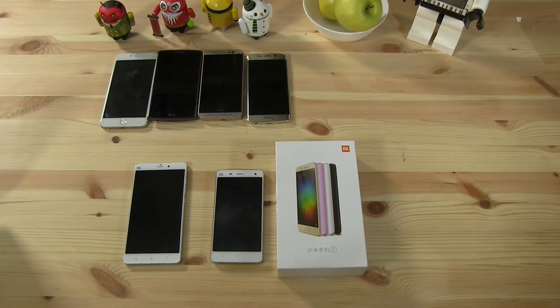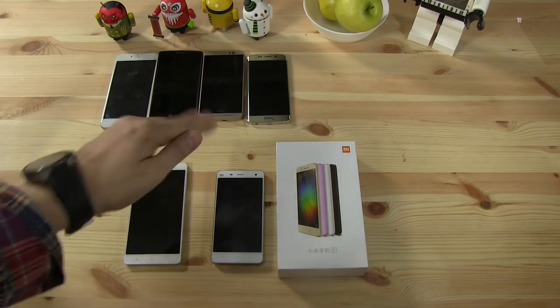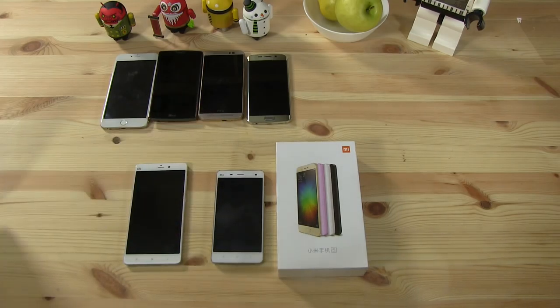So obviously there's a bunch of phones here on my table, but the important one is over here. I just want to make sure that I can compare it to some other devices. I've lined up a bunch of the previous iterations of flagship devices from different OEMs, plus the other Xiaomi phones that I still have, so you can see what Xiaomi did with the Xiaomi Mi 5.